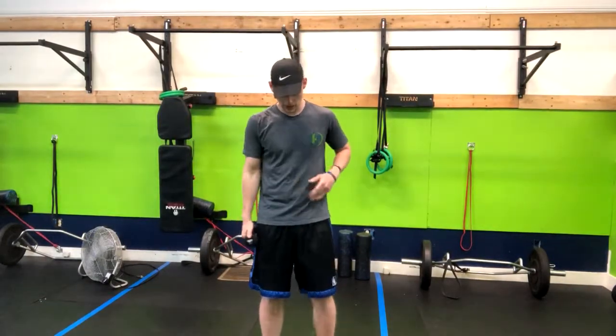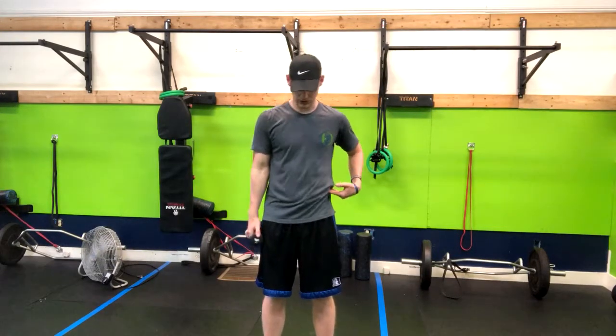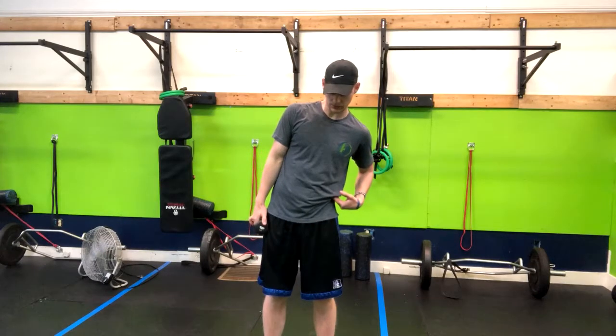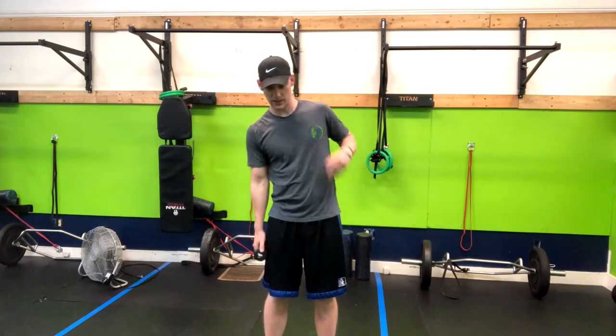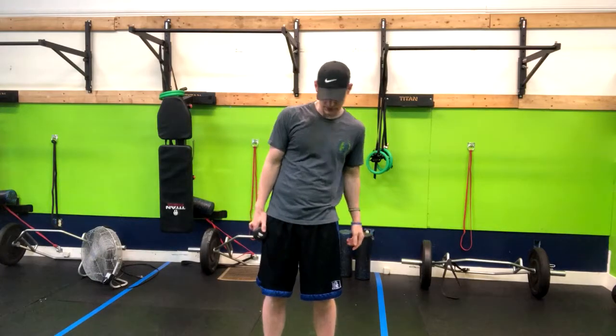A standing dumbbell oblique crunch — you're going to need one dumbbell. From here you're going to inhale down and then you're crunching, staying tall, pulling a little bit to the opposite side. Inhale down, keeping the arms straight and crunching up on this side.